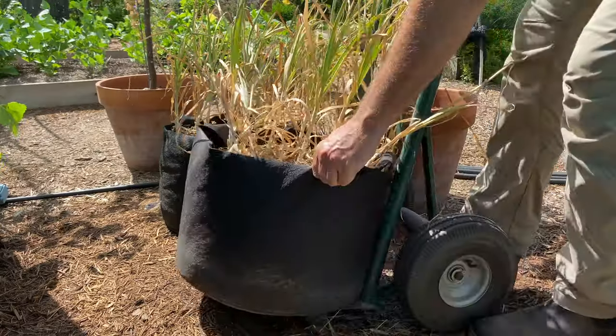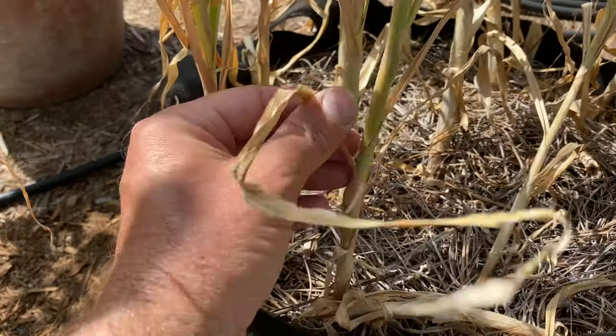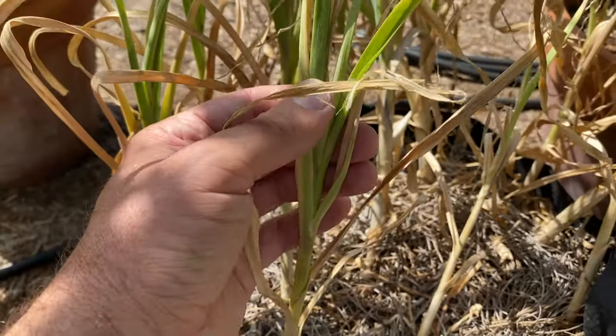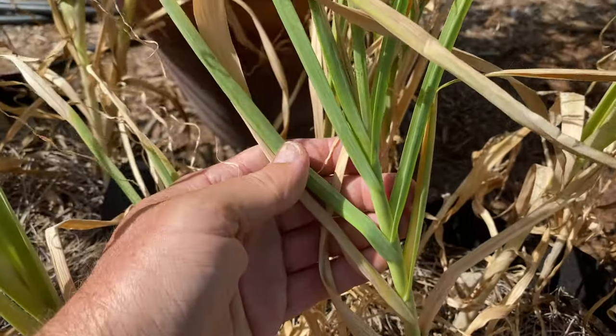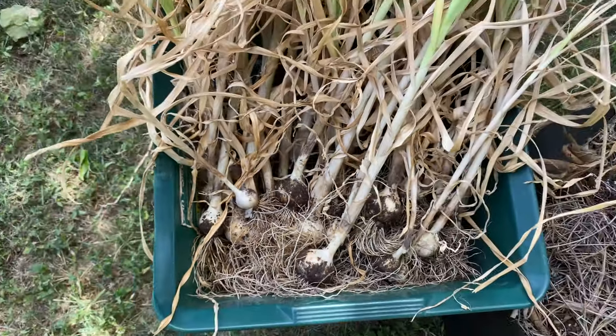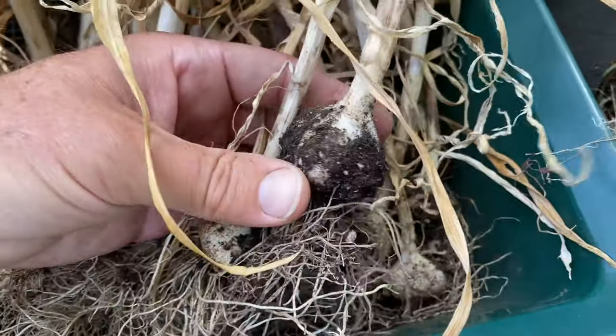Roughly six months after you plant your garlic, generally in late spring, you want to begin to monitor the leaves for yellowing on the lower portion of the plant. You should still have some green growth up top — that's really important. I do think it's okay to harvest a little bit early, as long as they've had a good six months in the ground. You won't really be missing out on a lot of sizing up.